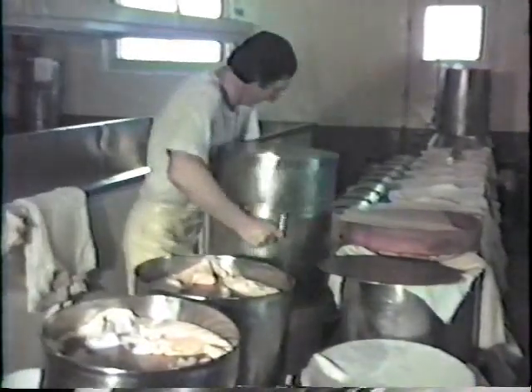The cheeses are reinserted into the hoops and return to the press, where they will remain for approximately 18 to 20 hours. This whole process, which began at 4 a.m. and has so far taken 11 hours, has produced 24 wheels of cheese. It is interesting to note that the noise level in a working cheese factory can be very high, so protective ear devices are sometimes worn.